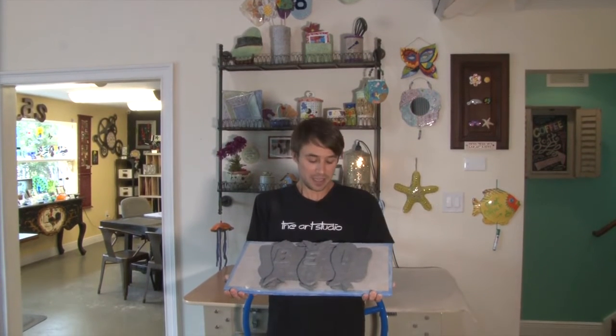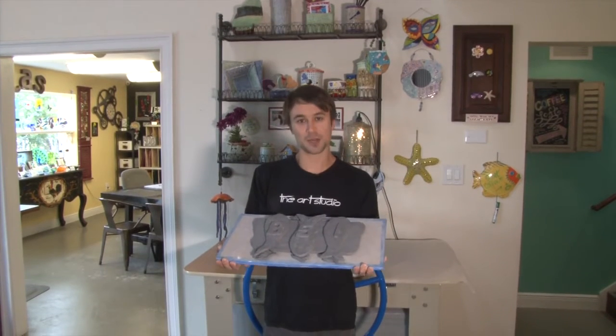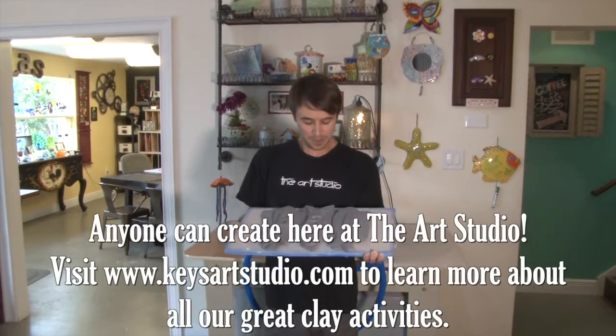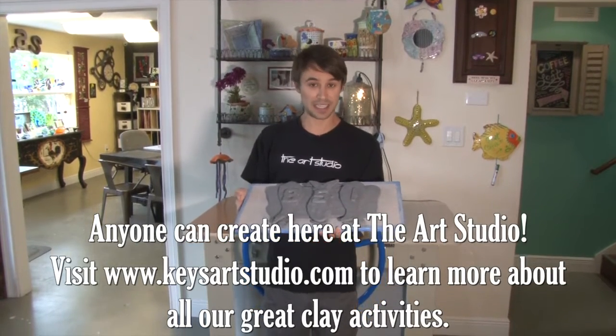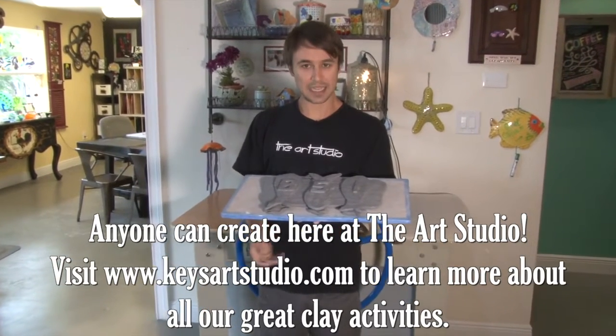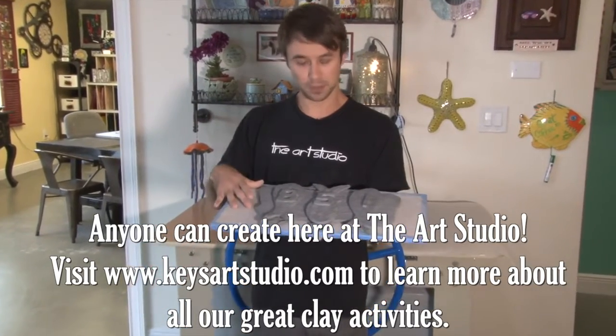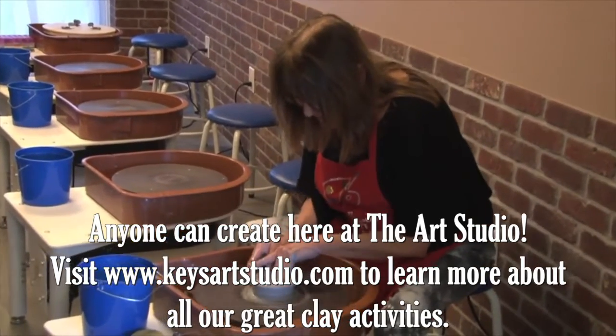Working with Lynn and her slab roller is an unlimited way to come into the art studio and create, from address plaques like the one we just made to everything you've seen behind you. This slab roller can really unlock the potential of wet clay. Remember, this is about to go inside our kiln — we're going to heat it up to almost 2,000 degrees. In a few days you can come in and glaze your project, and a few days after that you can take it home and stick it on your house.